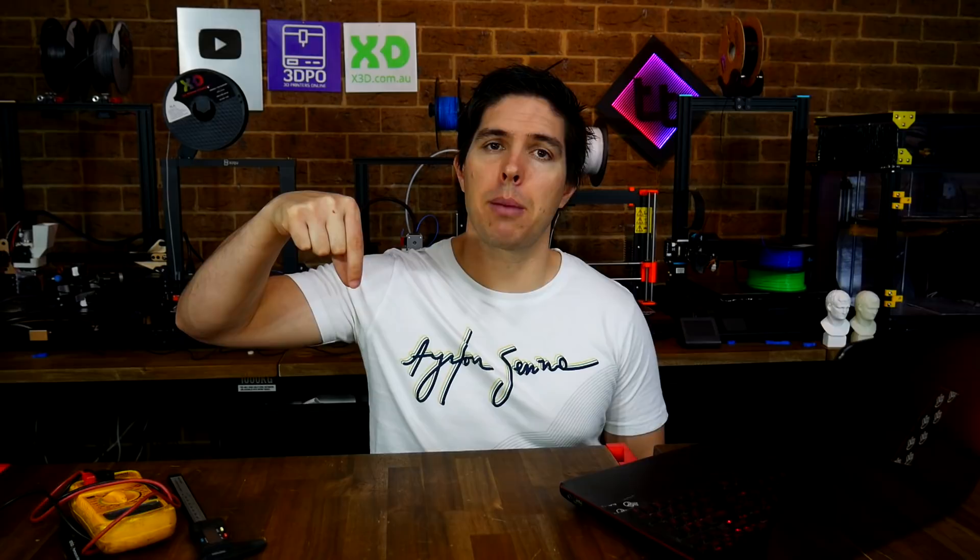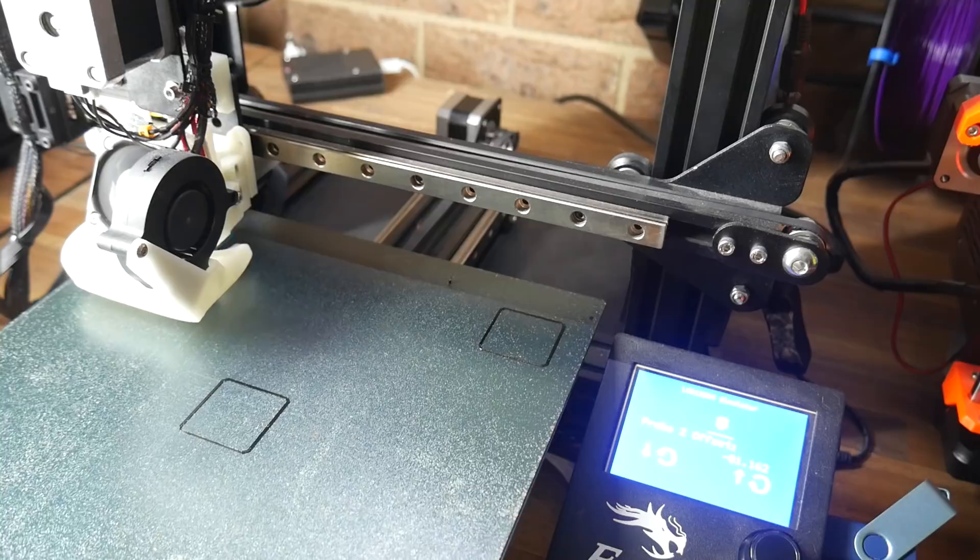Another one that catches people out is having the nozzle too close to the bed when printing the first layer. If you think about a nozzle with plastic coming out underneath, you may need to actually have clearance for that plastic to exit properly — so if we're too close to the bed, it blocks it off, the filament backs up and jams the system. If you can hear your extruder stepper motor clicking as the first layer goes down but not really at any other time, there's a good chance you need to adjust your Z offset to get your first layer just a little bit further away.